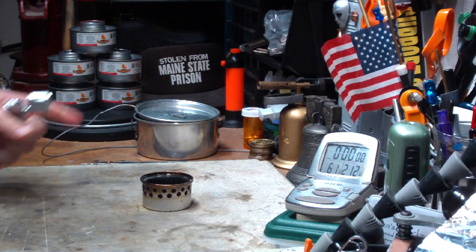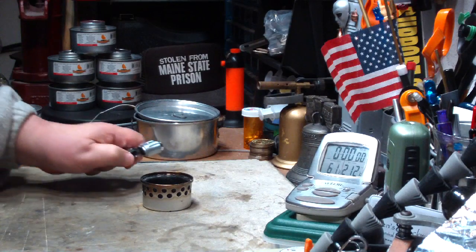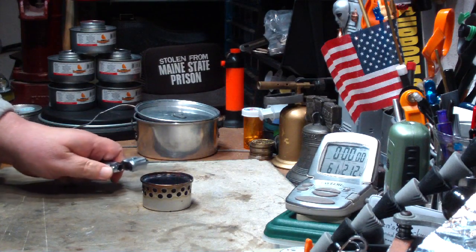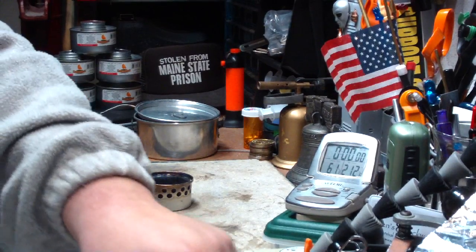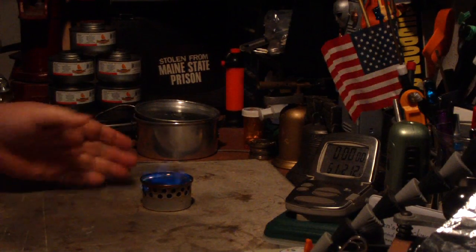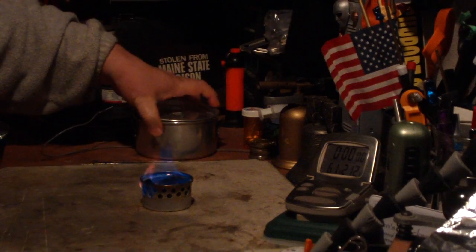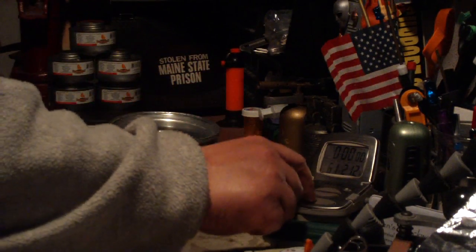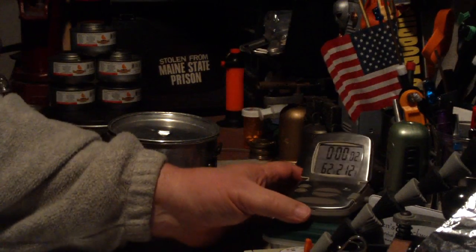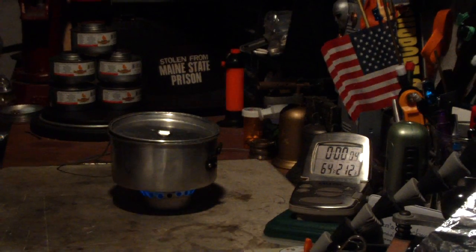My water is set at the same temperature as yesterday — 61 degrees. Let's see about lighting this. You can see it's already coming out the side holes, and that was only a couple of seconds.